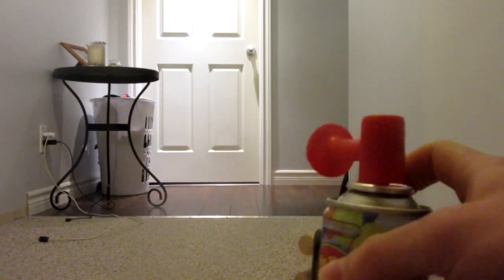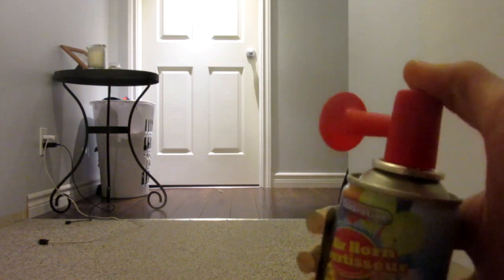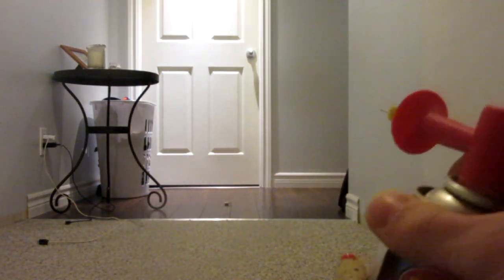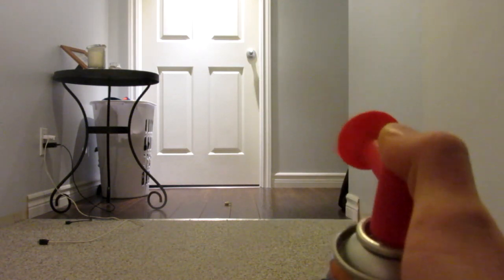So here we go, firing in three, two, one. Without cutting the camera, let me show you — take another ammo, put it in the end of the barrel, and get a better angle for you this time. Firing at that door over there in three, two, one.